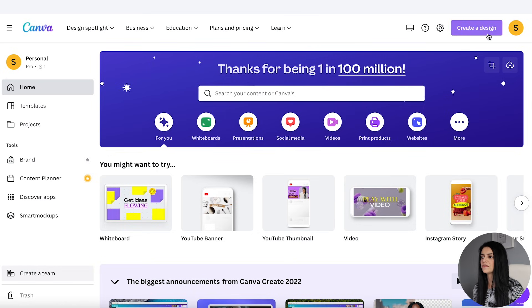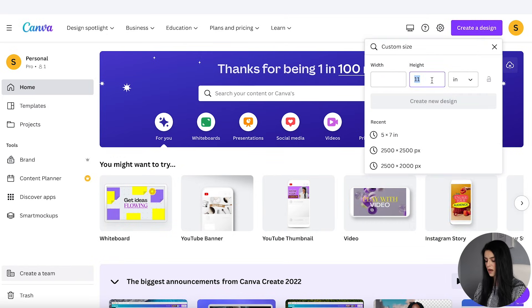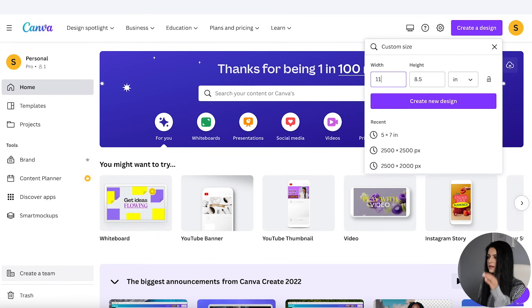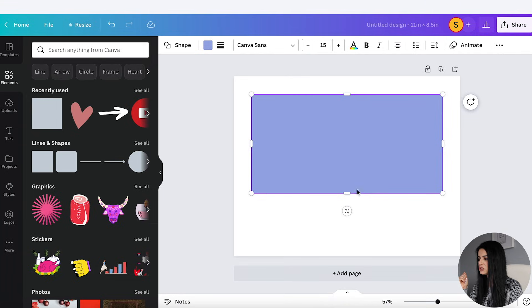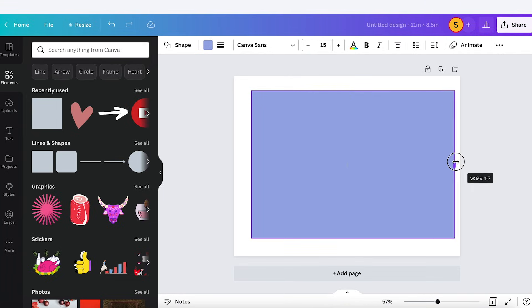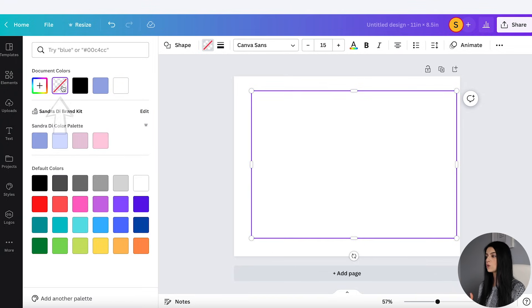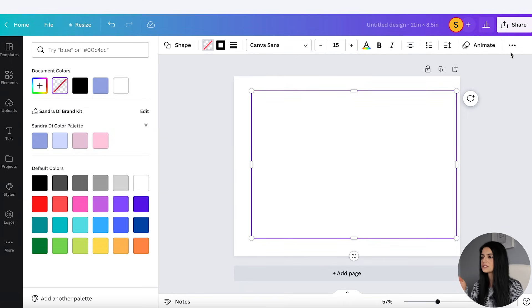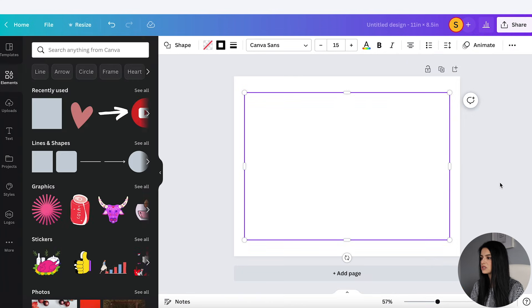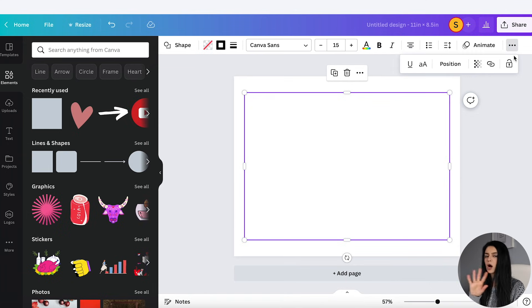I'm going to go back to the Canva homepage, go to Create a Design, Custom Size, to inches — but this time I'm going to do eight and a half height and eleven width, which is a standard US letter size file. I'm going to go to Elements and add in a rectangle at seven inches high and ten inches wide — that's because the height of my greeting card is seven inches and the width is five inches, and multiplied by two for front and back, that's ten inches. I'll set the color to no fill, go to Border Style, and select a dashed line so they know this is the line to cut. Border weight should be 0.5. I'll center this exactly in the middle using Position, then lock it so I'm not accidentally moving it around.